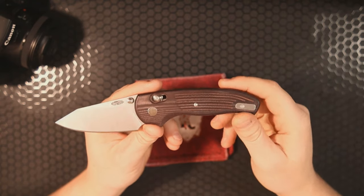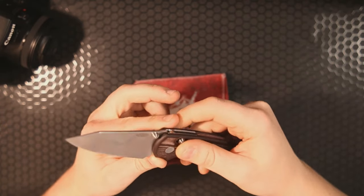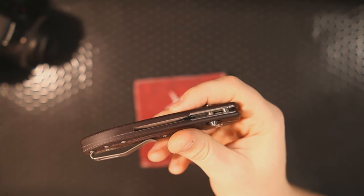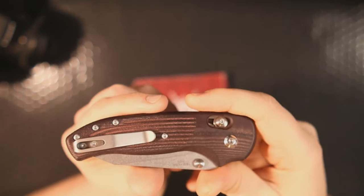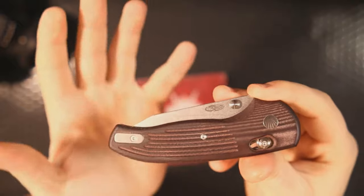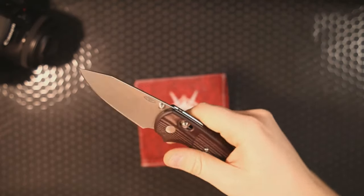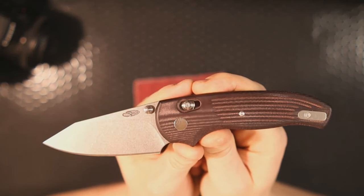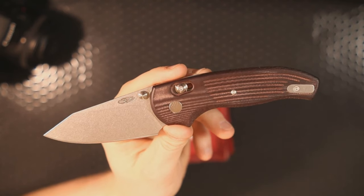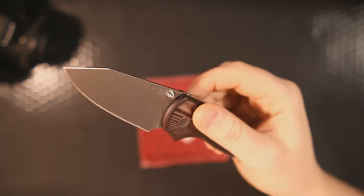I had reviewed this before — that's one of the reasons I waited so long. The first one I reviewed was the black G10 version, and man, that was good. You guys probably know that because every time they come in stock they sell out like hotcakes. The black G10 was given to me by TRM and I gave it away in a giveaway, so when I had the opportunity to buy one for myself I did — I bought this merlot micarta version and there are absolutely no regrets.